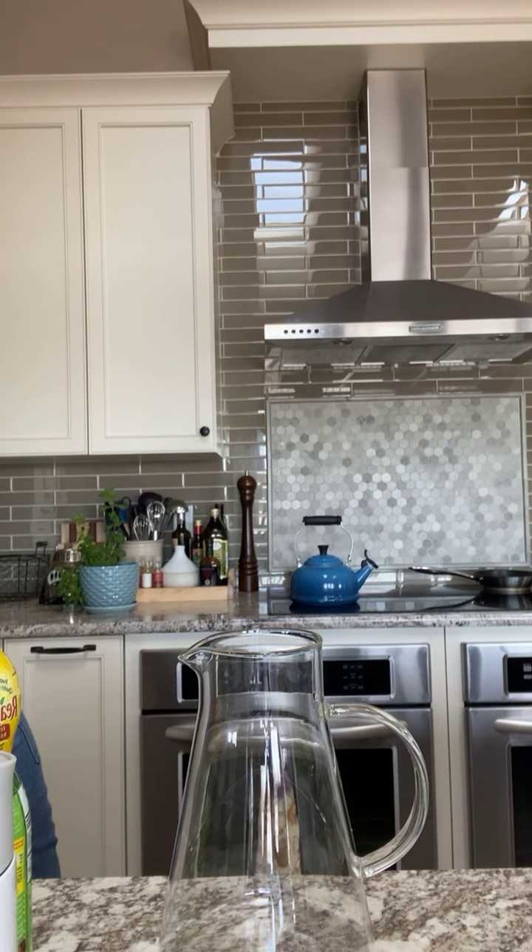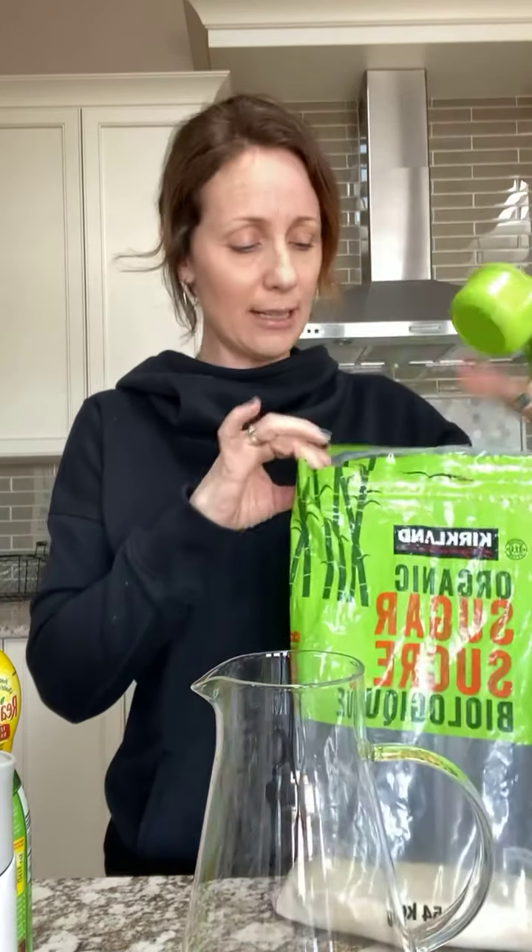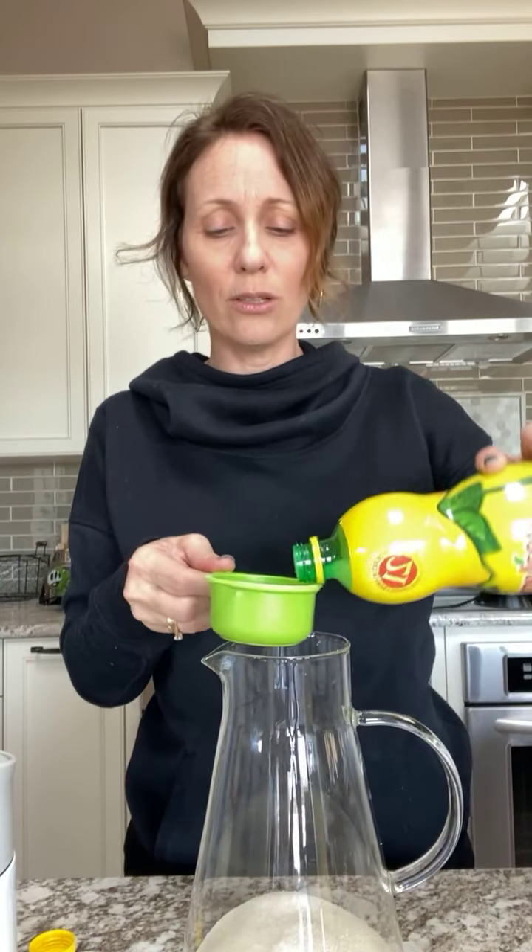I'm going to put half a cup of organic cane sugar — you can use any sugar, but I use organic cane sugar for my kombucha so I always have it on hand. If I'm making any sort of drinks I usually use that sugar because it's a little bit healthier. So half a cup of that, then half a cup of lemon juice — that makes a fairly sweet lemonade.